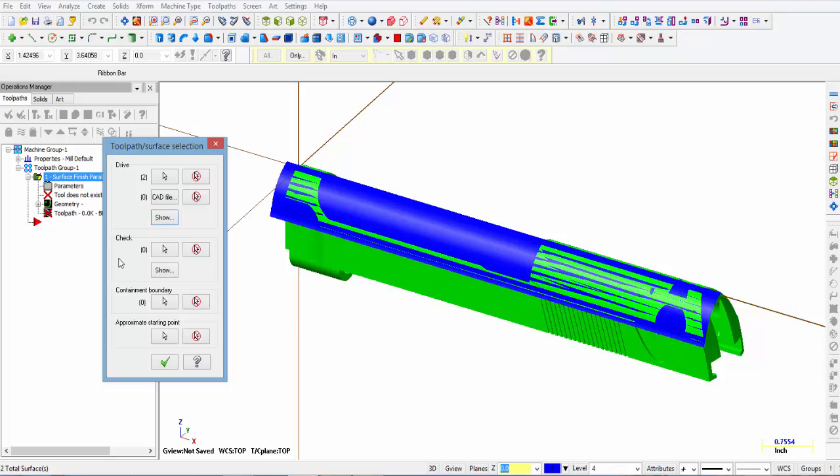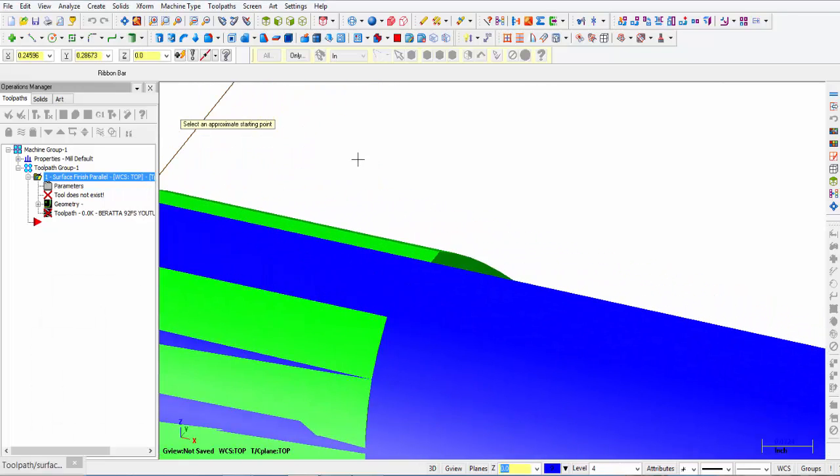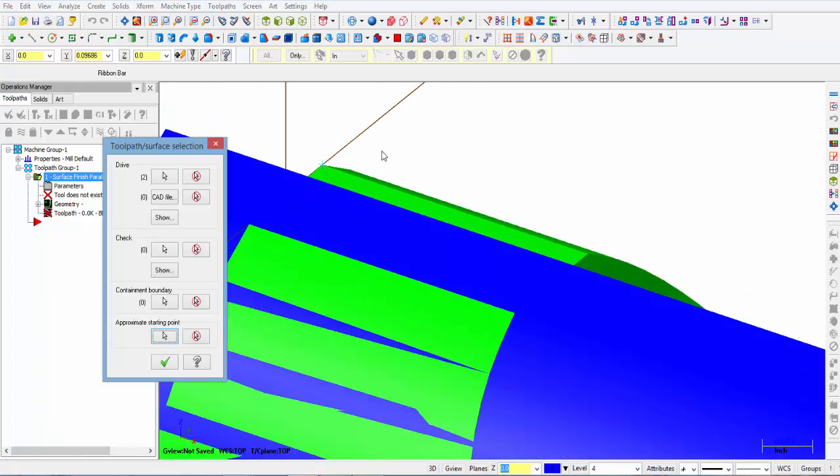If there's any surface you want the tool to stay off of, you can select it as a check surface here. But there's no check surface we're going to run into, so no need to select anything there. Containment boundary is not necessary either — we're not going to run into anything with our toolpath as we go back and forth on this surface. It does want an approximate starting point, so we click the arrow and let it snap to this edge over here — that's just an approximate area for the tool to start — and click OK.